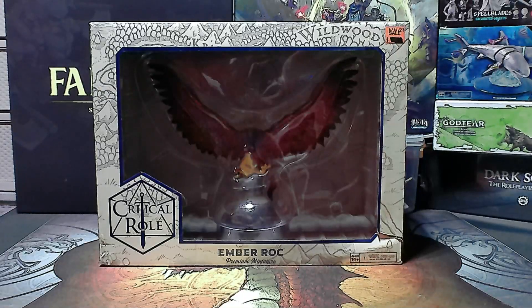Hello everyone and welcome back to another video from Draycon. We're getting back into it. Today we're going to go over the Ember Rock. As you can see here on the table, it is a product of the Critical Role line from WizKids.